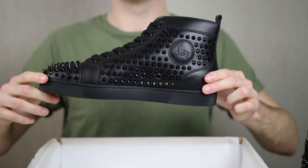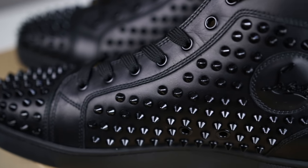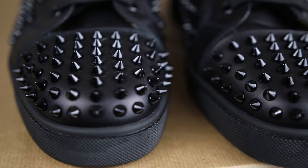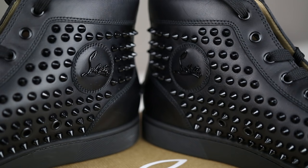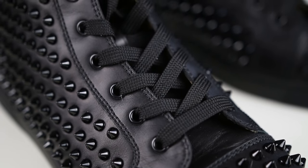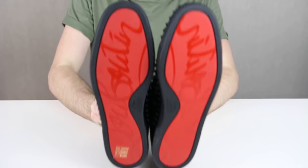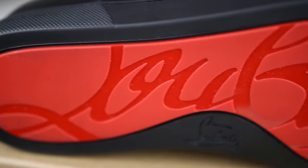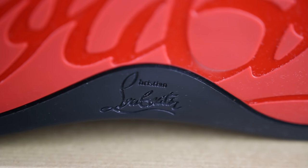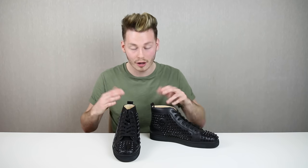This high top is called the Lewis Calf Spikes. A very attractive and popular trait of the Christian LeBouton design are indeed the spikes. Whenever I see spikes on a shoe or trainer, I instantly think Christian LeBouton. The whole shoe is leather, including the spikes, which really do shine when you're in a light environment. The interior of the shoe is a beige colour. Another popular trait is the red sole — something almost every single shoe or trainer designed by Christian LeBouton currently possesses. It's how you can tell someone is wearing a pair of LeBoutons. It's a rubber sole which never wears off.